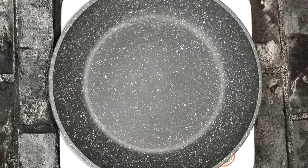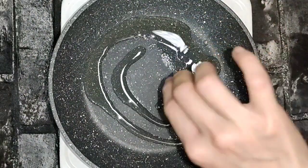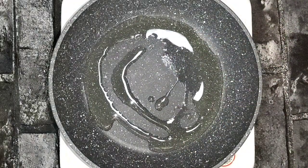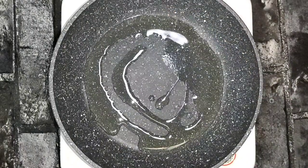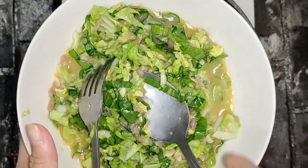We will cook the eggs. First, we add cooking oil — about 2 or 3 tablespoons, here I use about 10ml. After it's hot, we add the vegetables.